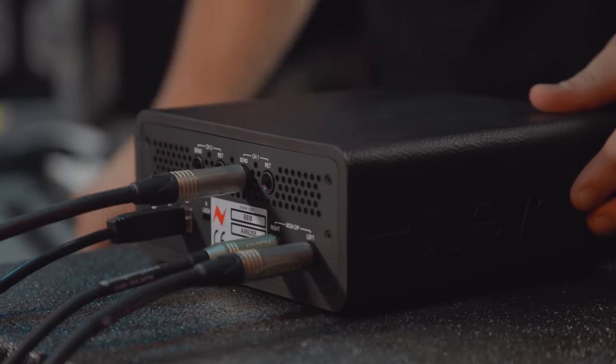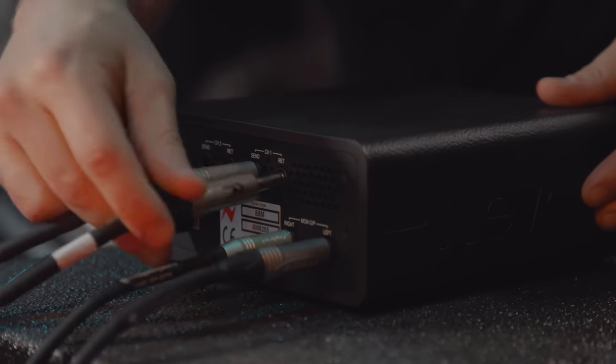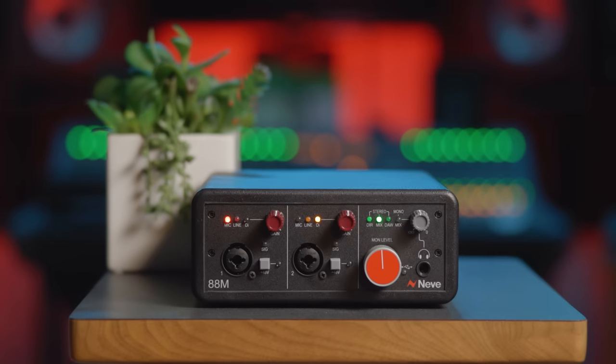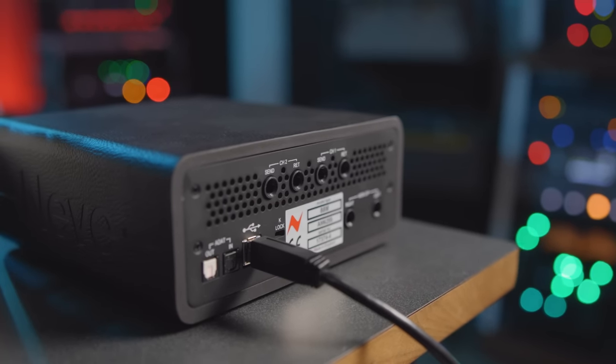Balanced inserts on both channels on the back of the unit make it easy to connect your favorite outboard gear. Plus, with a rugged design featuring Neutrik connectors and Neve console parts, you can take it with you wherever you go. Best of all, the new 88M delivers classic Neve sound right out of the box. It's bus powered via USB 3.0 and is completely plug-and-play on both Mac and PC.